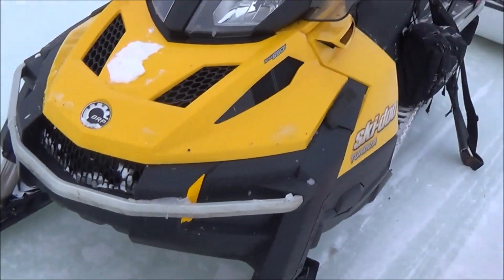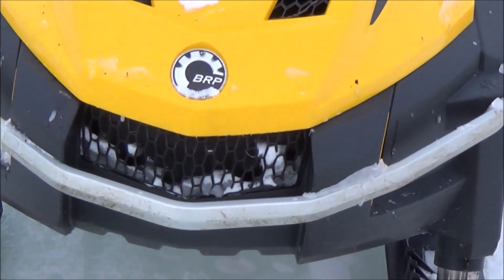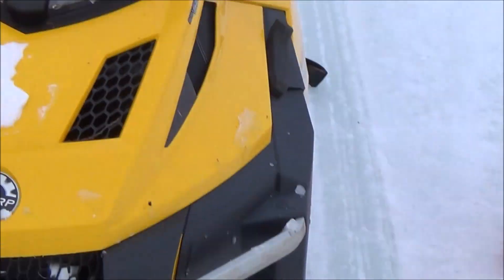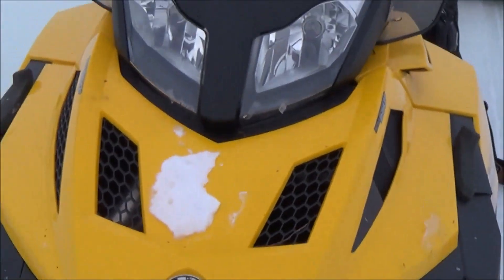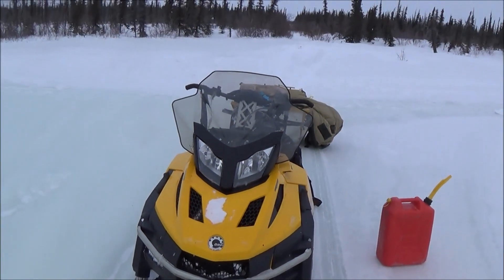Yeah, you can't see it, but there's that hole I told you about. It's got that winter front on it now so it doesn't freeze up. Seems to be a lot better — I don't get steamed out every time.